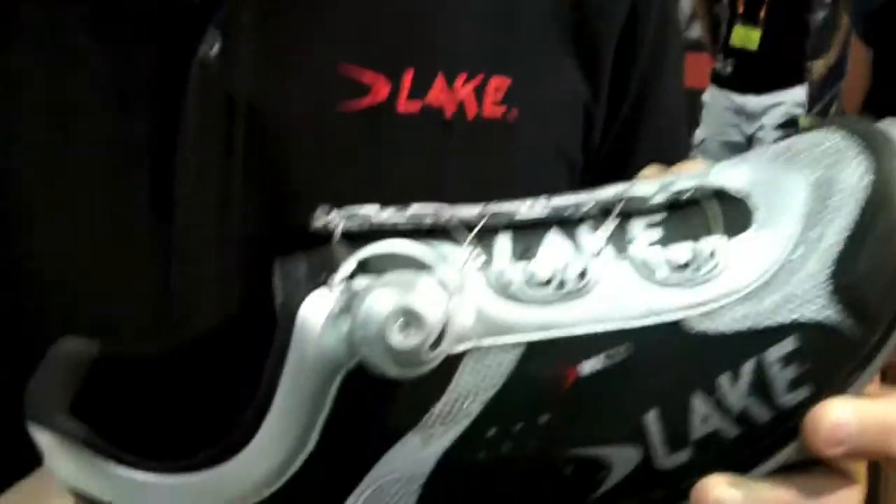We're using a goat leather, which is very supple but yet durable, and of course the BOA closure system, which is second to none with new closures.